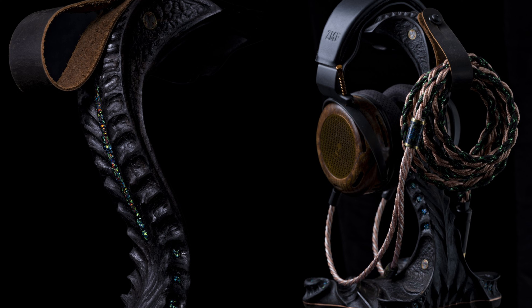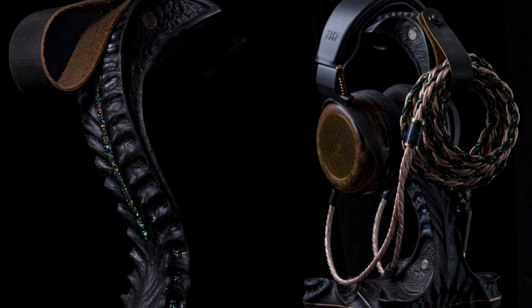Chris also has a limited edition Mother Loki stand and you need to check it out because this thing is beyond gorgeous. It is $5,000, but that's only because of all the materials and the collab he did with Viking Weave Cables — you also get a cable along with this. The stand itself is an ebony wood stand with green opal inlays and a copper base to give it some weight. The craftsmanship on there is extraordinary, and I can understand why he's charging $5,000 for it. It is still available if you have a high-end headphone you want to display on it or simply want to own it.